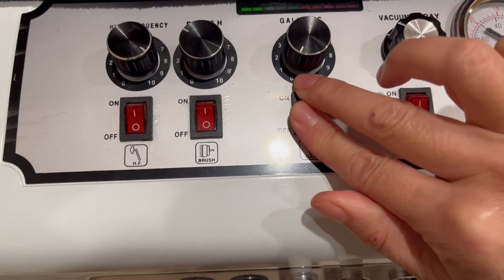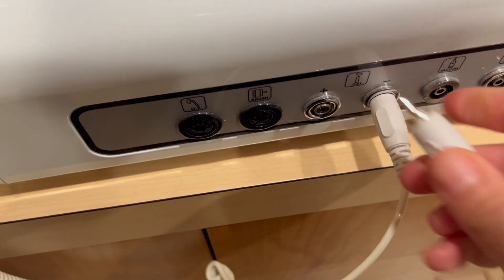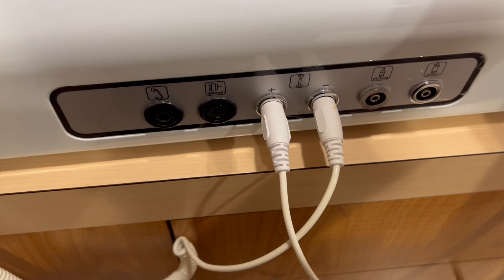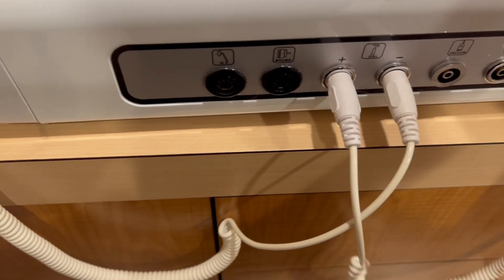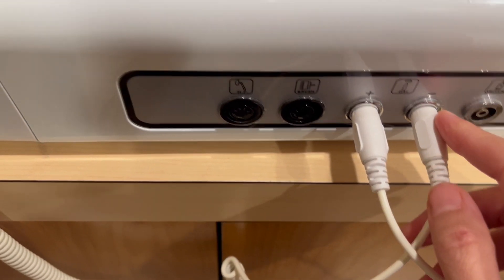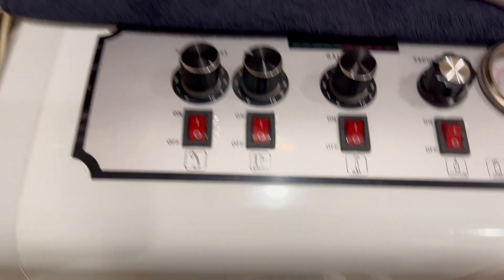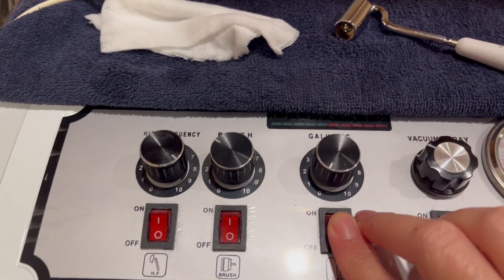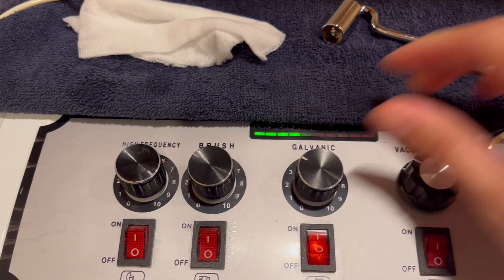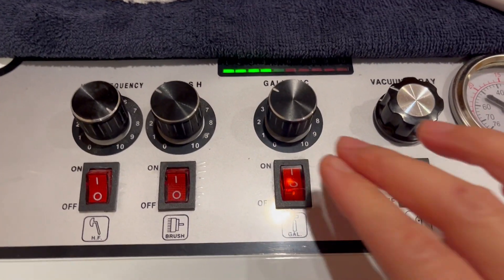After three to five minutes, turn everything off and switch the connections so that now the roller will have the positive charge and the electrode the client is holding will have the negative charge. Then go ahead and turn the machine back on and work your three to five minutes with that charge.